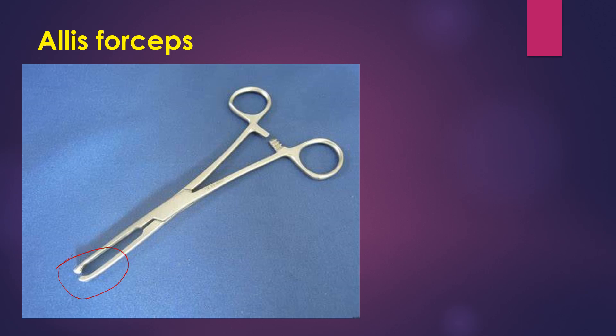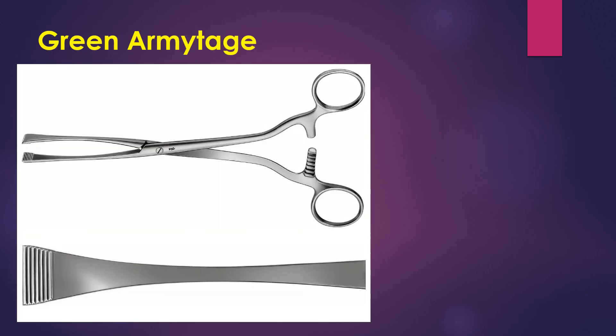Here is the Elise forcep. You can see that the tip of the Elise forcep is sharp, so you can differentiate it from other instruments. It is used for holding hard tissues and sometimes soft tissues like ball tissues.